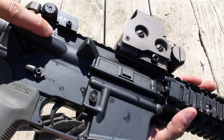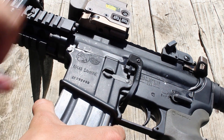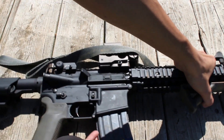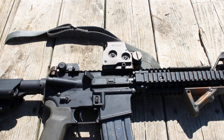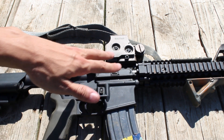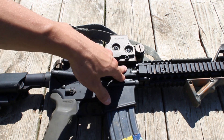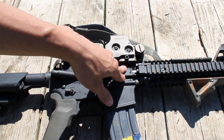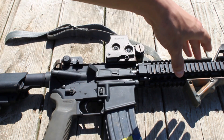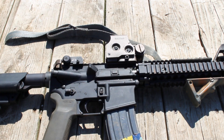You can see the upper receiver is marked with a big old C for Colt. You can check out the lower and that is marked as an M4A1 carbine. The difference between this and other models that they have, like the 6920, is that this is very much like the M4A1 that's replacing all the M4s in our inventories. There's also an M4 SOCOM profile barrel in it, which is now just the M4A1 profile barrel.